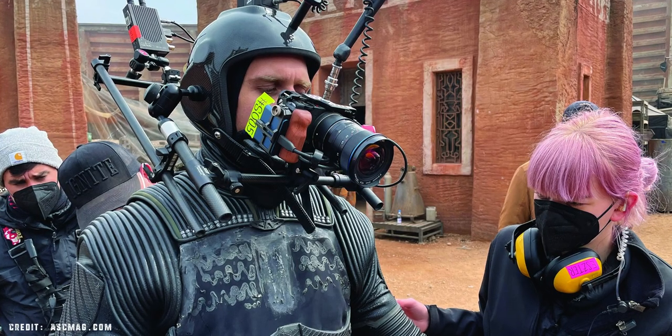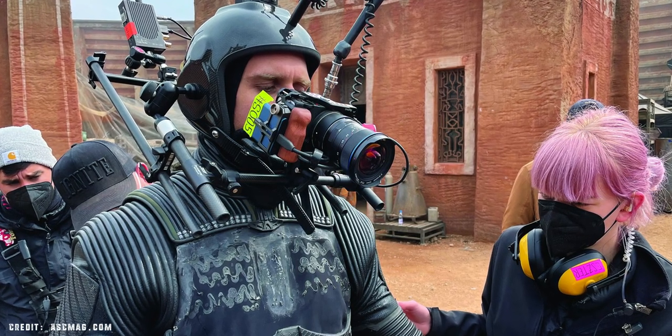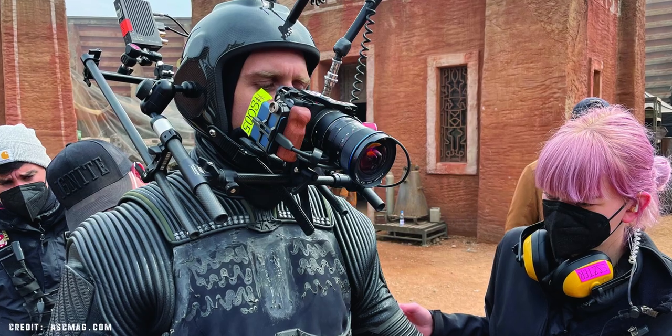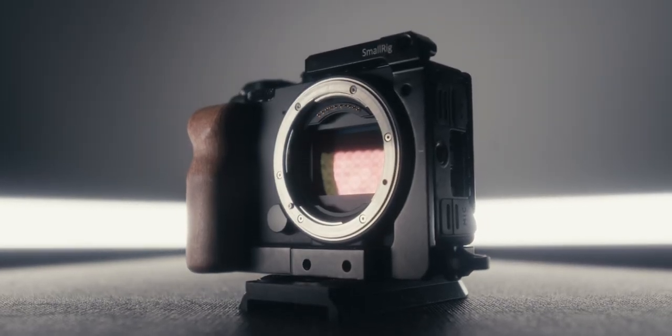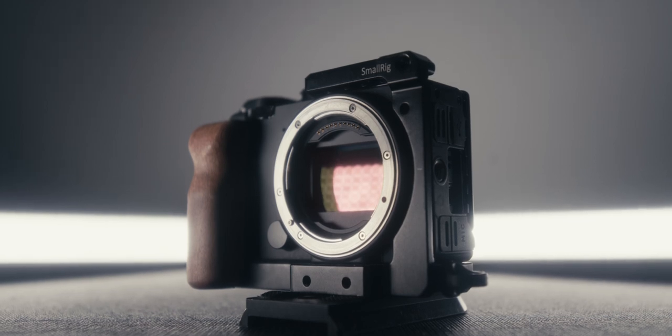Today we're taking a quick look around the news that the Sigma FP was used on set for the new Halo TV series and what that may mean for future or current Sigma FP owners.